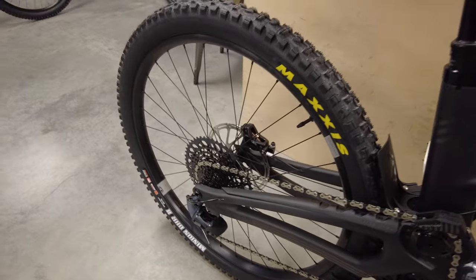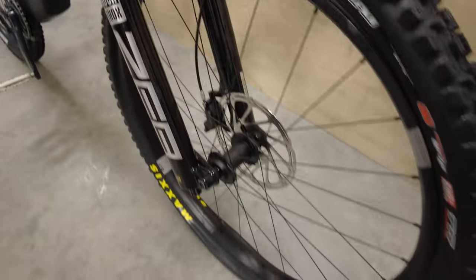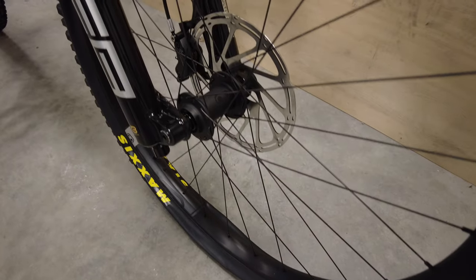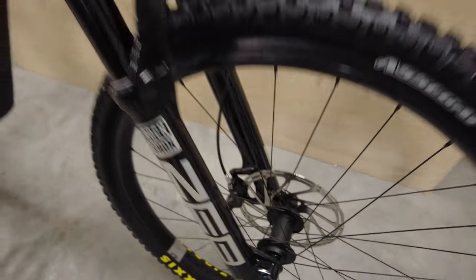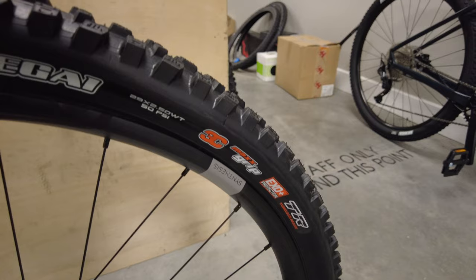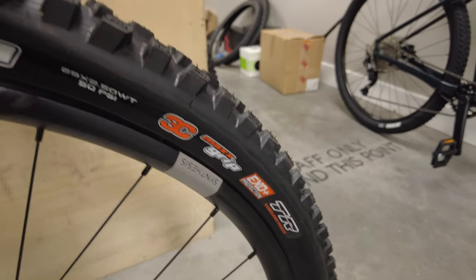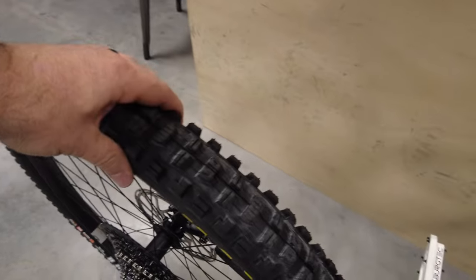To wrap it up with wheels and tires: this spec came with the Crank Brothers Synthesis Enduro wheel set with a Crank Brothers hub in the rear. On the Forbidden website they mentioned Industry Nine one-to-ones, but it also says subject to change, so they had to make a change to this wheel set instead. For tires up front, you have the Asagai 2.5 EXO Plus protection tubeless ready, and in the back you get the DHR2 29 by 2.4 EXO. Lots of grip.